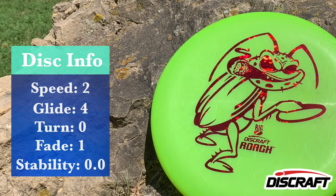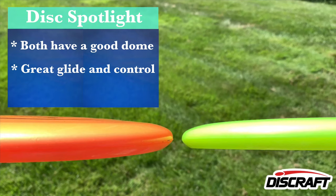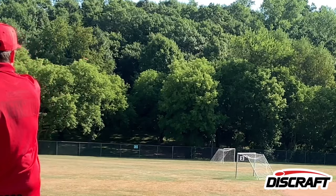I've had a lot of people ask me questions like, 'Hey, I can't get a Big Z Luna — what else can I use to fill that slot?' Well, I'm here to show you that the Big Z Roach is actually not as far off as a lot of people say. Taking a look at the discs, they both have really good dome and great glide.